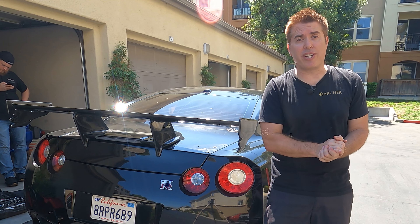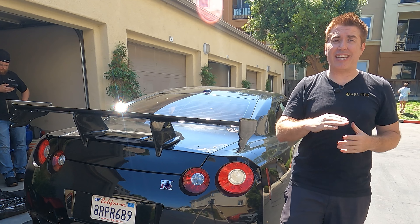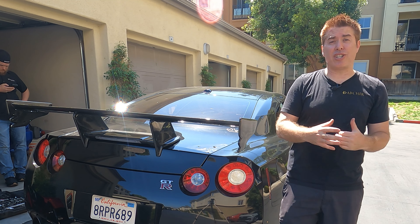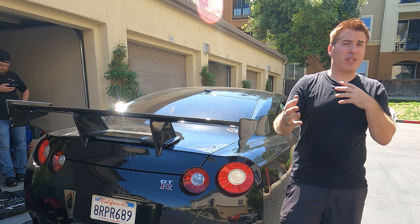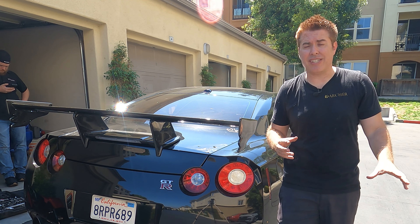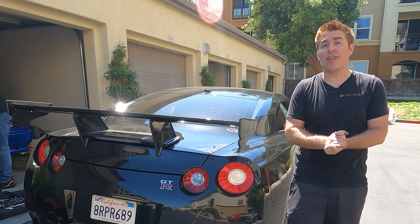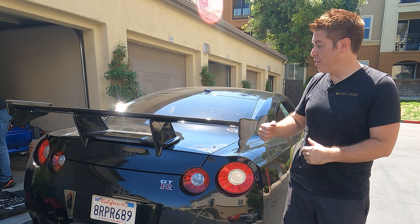Before we get started, two things: one, if you want to see more automotive content — particularly GTR and S14 — go ahead and hit the subscription button. Two, if you'd like to support the channel, I have the JD Archer shop at jdarcher.bigcartel.com with a limited selection of t-shirts, and I also have an Etsy store with all my designs. Big Cartel lets me host for free and keep all profits; Etsy takes a bigger cut but lets me host all my products. Either way, anything you buy supports the channel.